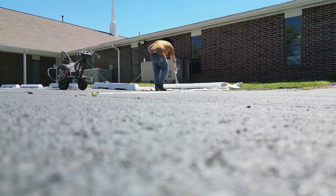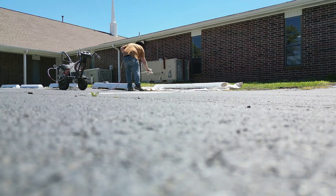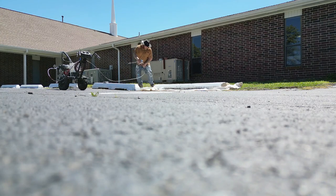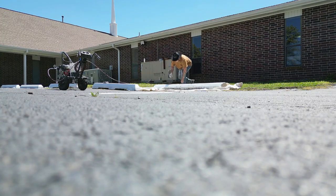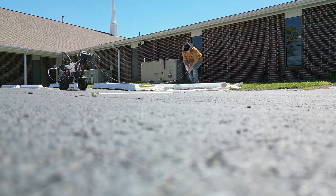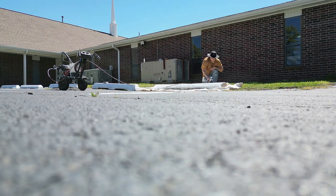Now let's talk about these wheel stops. There are several things to take into consideration as it pertains to painting these wheel stops. Number one, you're always going to want to make sure that you get an accurate count. You need to know for sure how many of these you're going to have to be painting, because you don't want to miscalculate and not get enough paint and have to make several trips back and forth to the paint store.